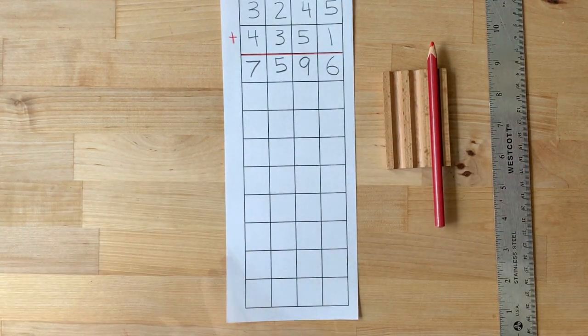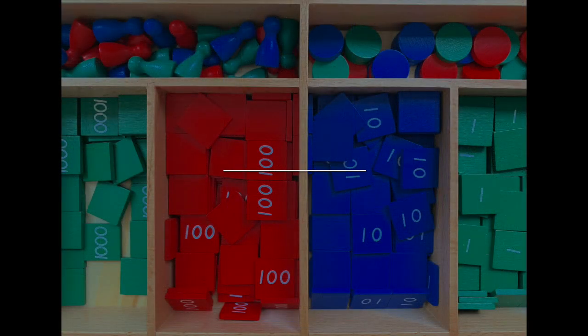Now read the entire equation: 3,245 plus 4,351 equals 7,596. Let's go!